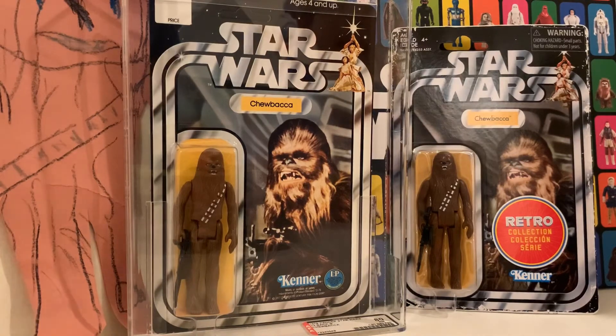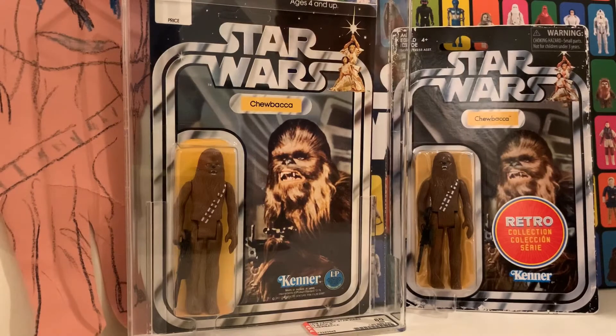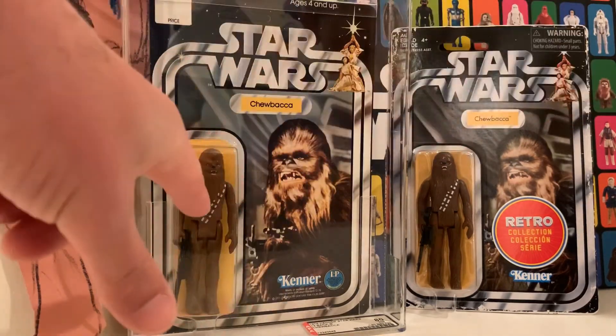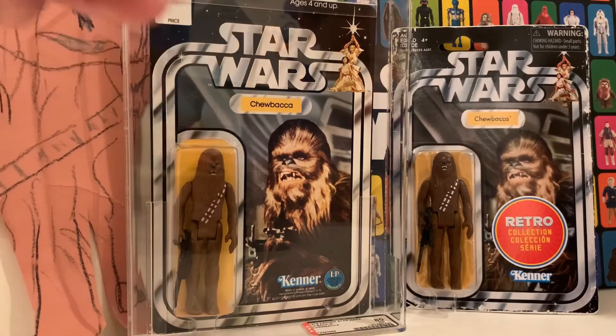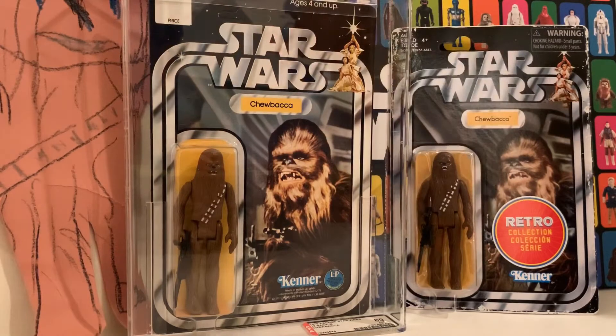They even made the cards look like they're kind of worn so they look old. On the figure itself, if you turn it around — you know how on the back of the legs there's a date — if you turn the retro one around it won't have the original 1977 date, it'll probably say 2018.